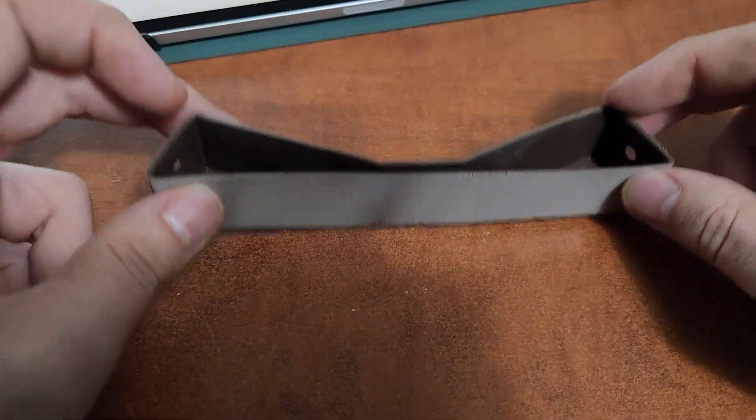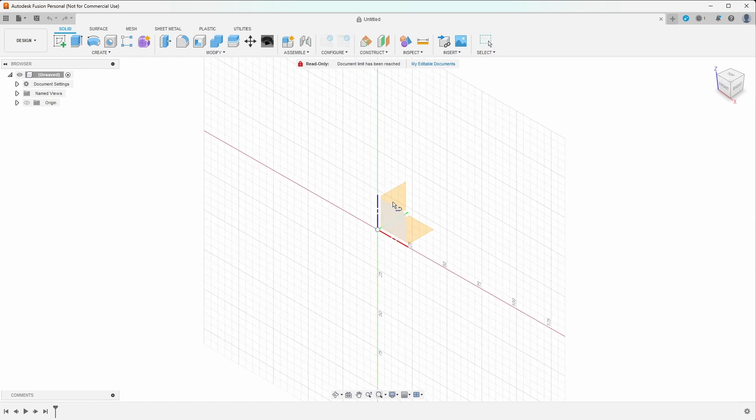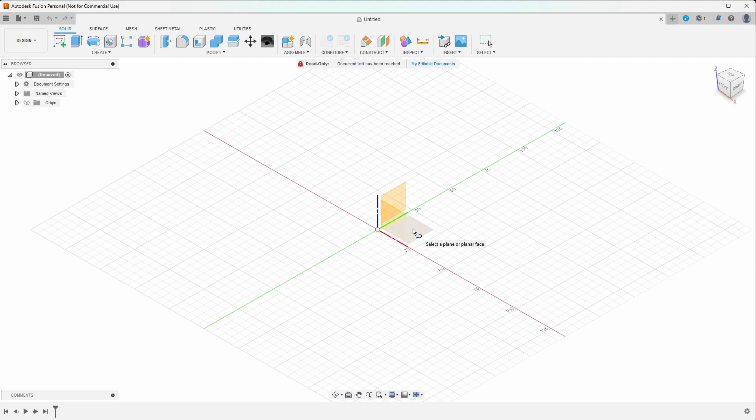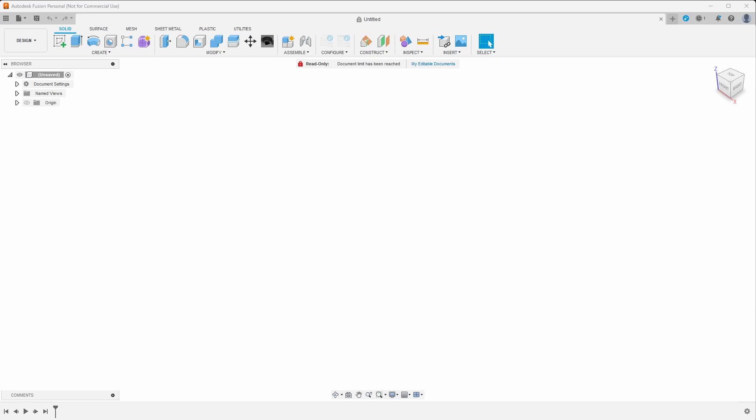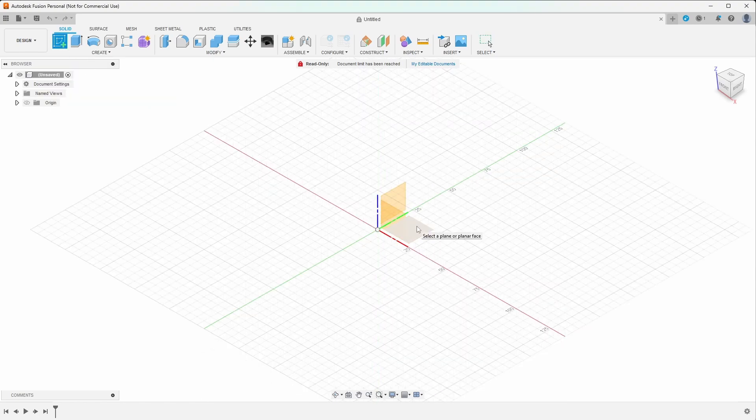Let's pop over to Fusion and do a sketch. Here we are in Fusion 360. I'm going to take those measurements I just put into my iPad and I'm going to be putting them into Fusion. This is very powerful because we can go ahead and edit the sketch afterwards and it will change the model. I highly recommend you try to start with a sketch when possible. On my keyboard, I'm just going to press L, which is a shortcut for a line. You can also just go up here and click Create Sketch — that will do the same thing.